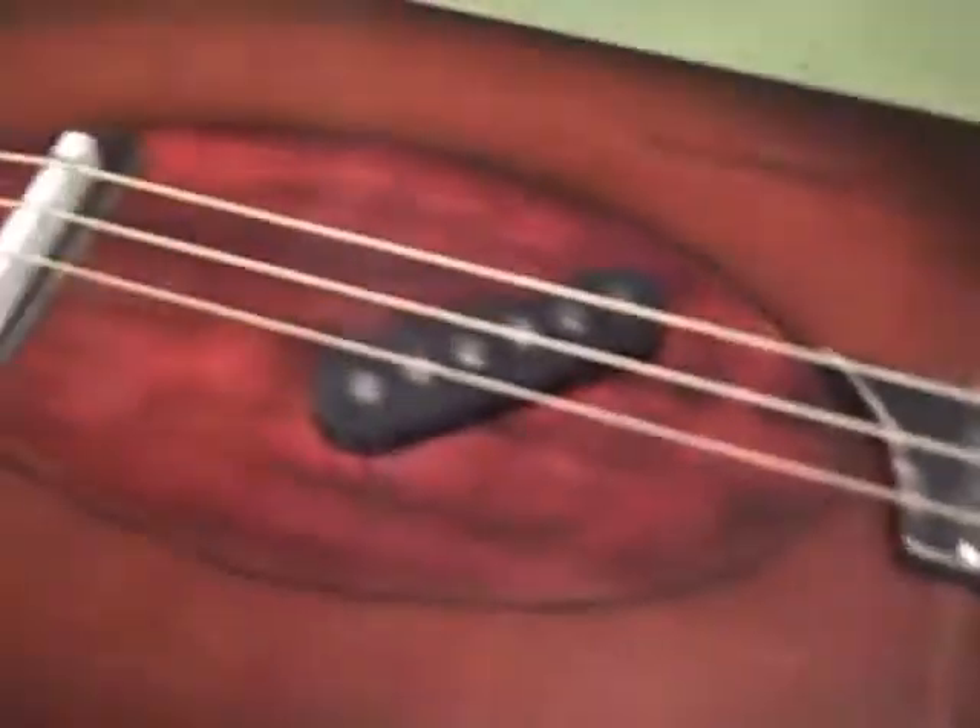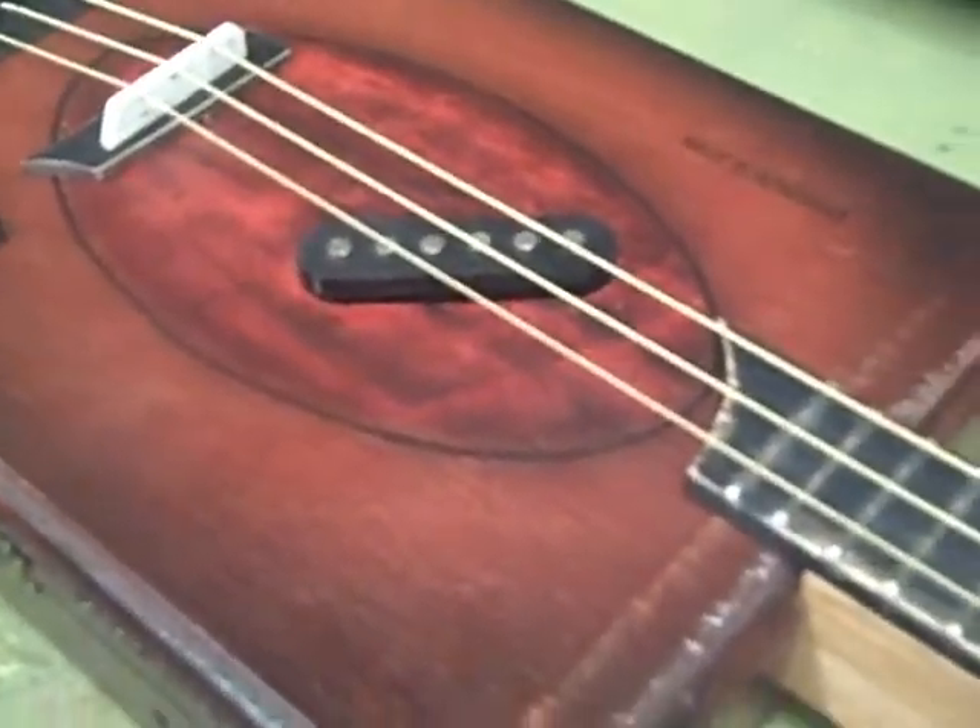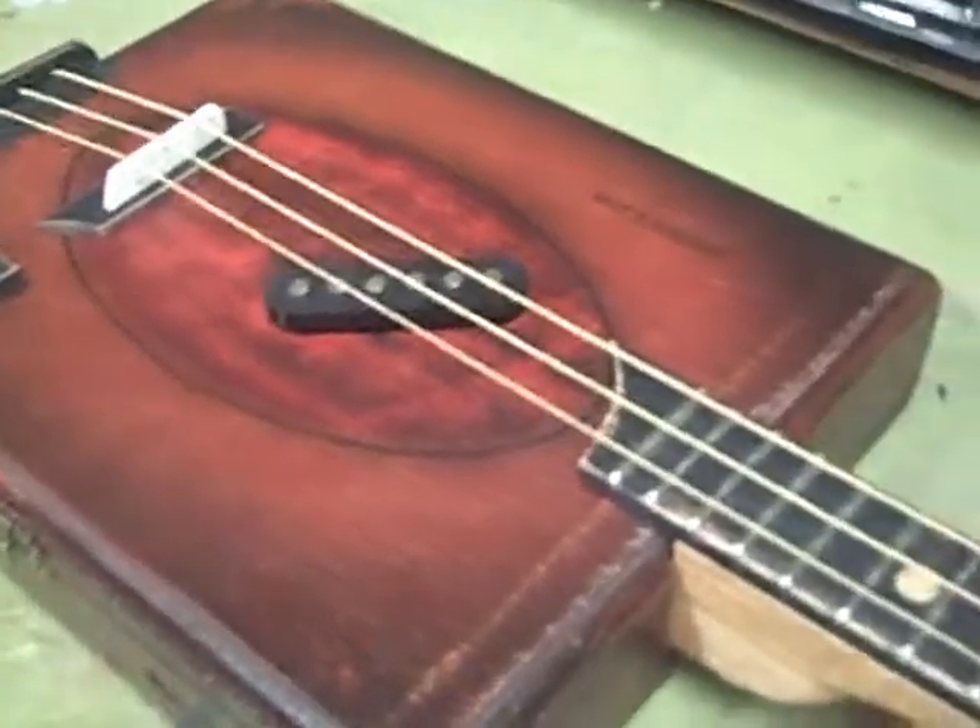Here's the latest build I've done. This is a three string electric guitar. It's electric because I've got a magnetic pickup in it. I got that from CB Giddy — I think it's about $6 or $7.